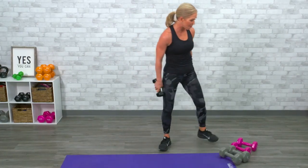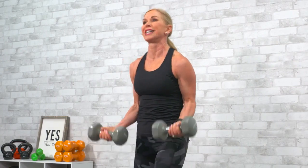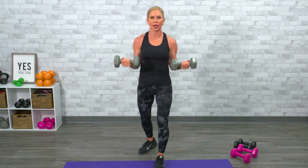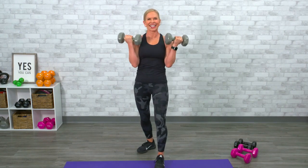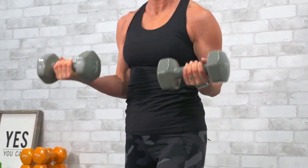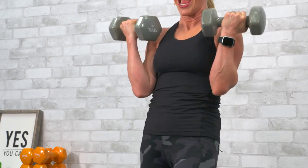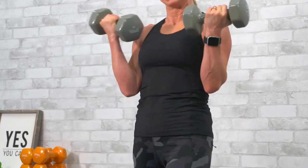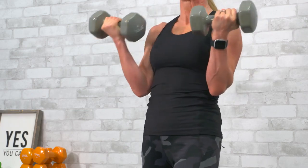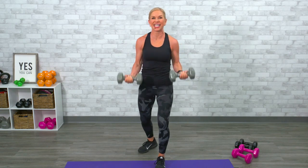Moving into bicep curls. I'm going back to heavy — your biceps can handle it. Twelve bicep curls. Palms face in. Slow on the way down — that's the eccentric part of the muscle where you're lengthening it; you'll get more for your money. Don't swing from your upper body, don't swing your elbows. One, two, three, four, five, six, seven, eight, nine, ten, eleven, twelve. Are you going heavy enough where you feel fatigue?